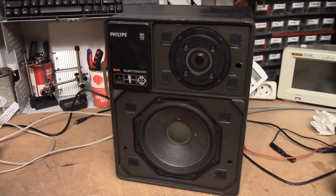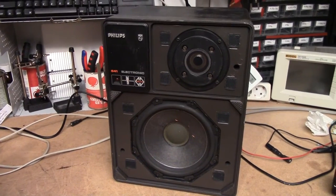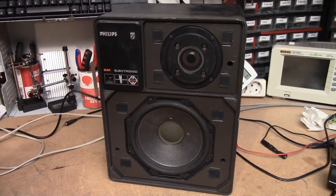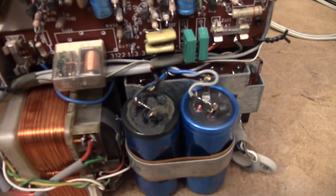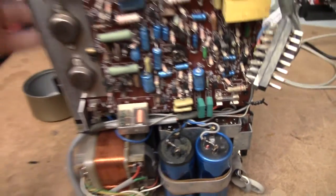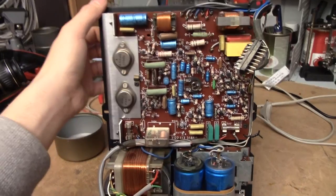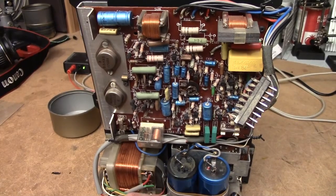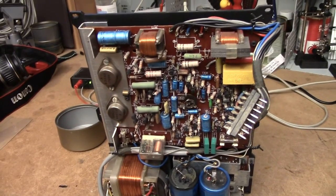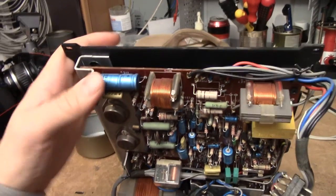This is a Philips 22HR541 Motional Feedback Active Loudspeaker, and this is its power amplifier, which has suffered a few electrolytic failures. It hasn't failed as yet and still works perfectly fine, although it has a very slight 50Hz humming noise, no doubt due to that. I'm going to restore this thing and bring it back to its former glory.